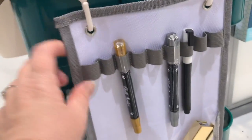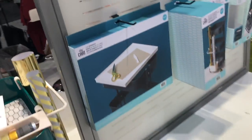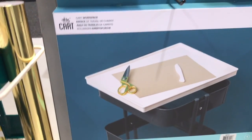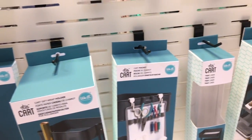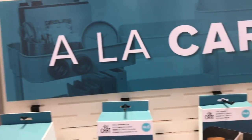It's a fabric organizer with hooks and loops. They also have an additional craft workspace accessory — there are so many wonderful things. So much to look forward to!